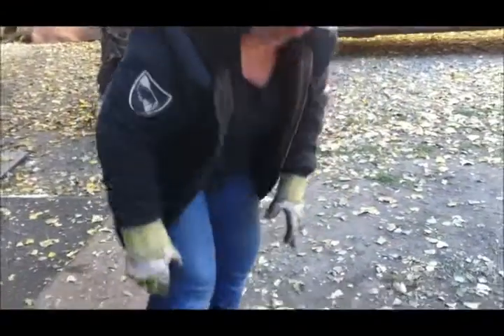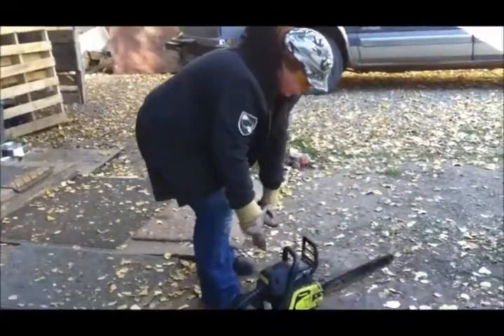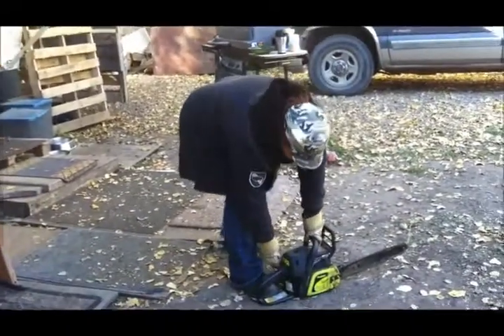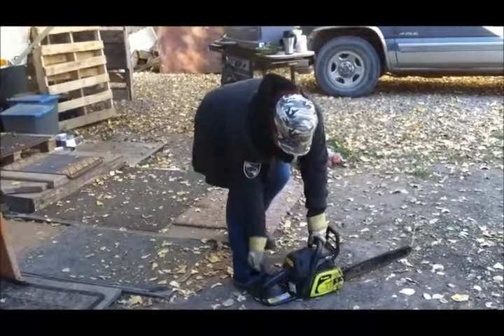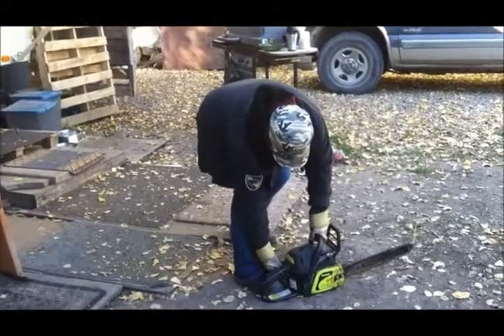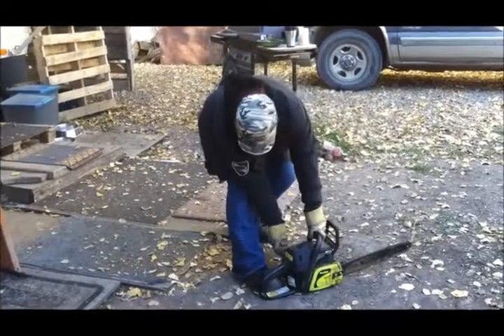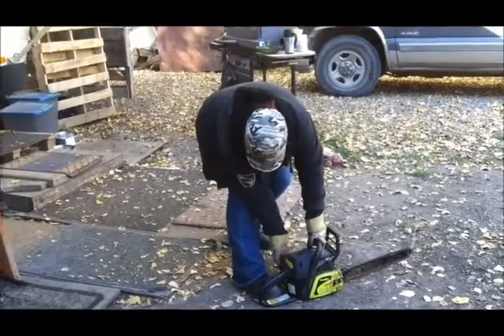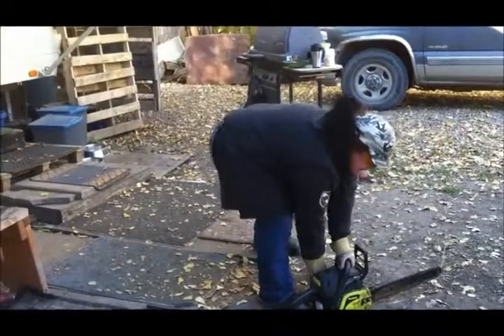Once we have that done, we're going to start it. I put it on the ground to give me leverage. We usually have a little footstep for you. I'm going to turn it on, pull the choke out, and prime it. You give it a couple of pushes on that, and then you try.